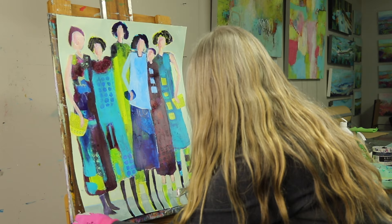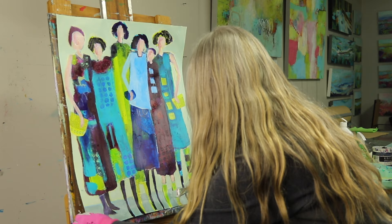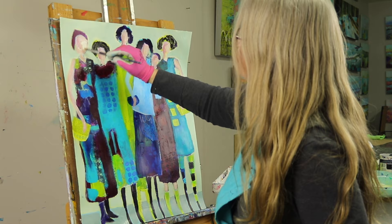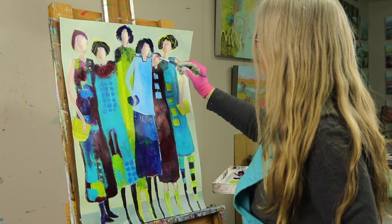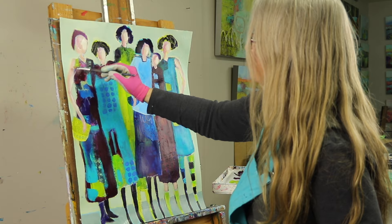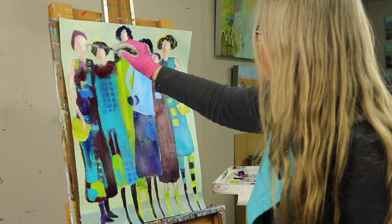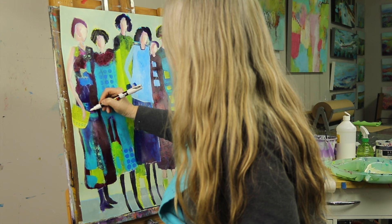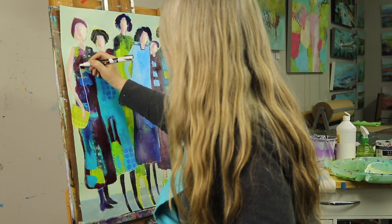If you are storing paintings one on top of the other, be aware that acrylic will stick together, especially if it gets hot, so put paper or plastic in between them. I sell them as works on paper but also as a mounted piece. If a gallery selects one, I mount it on a cradled panel, paint the edges, seal the top just like any other painting and send it off. There is also something freeing about painting on paper — you don't have to worry about whether it turns out because the paper is only three dollars.